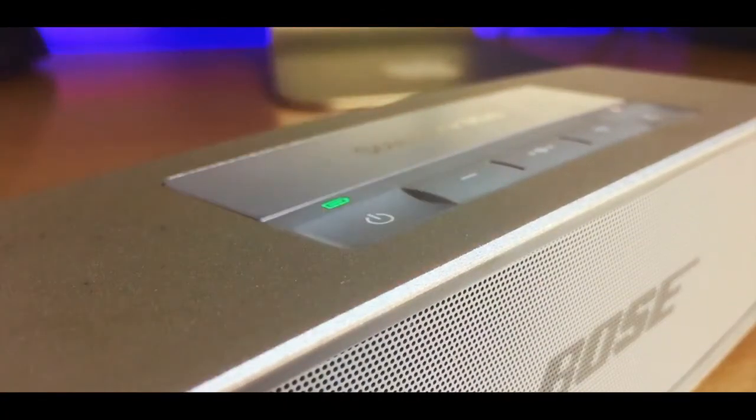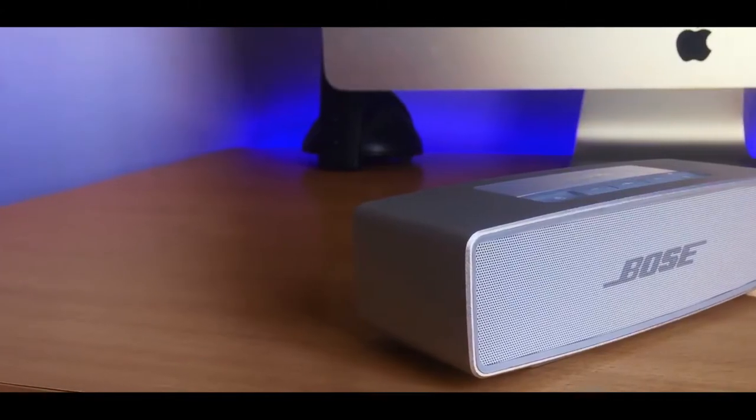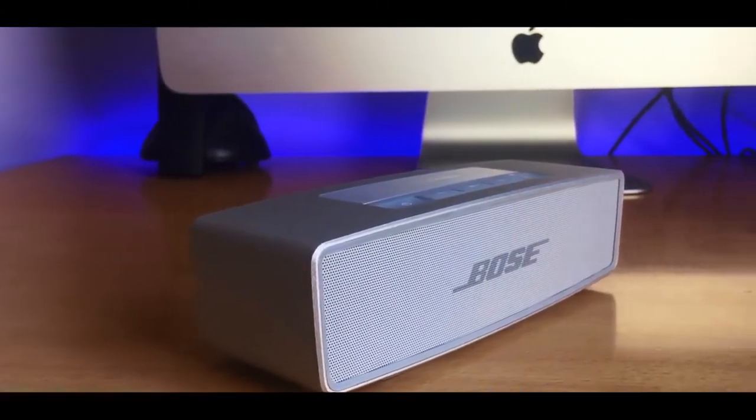Now let's talk about the battery life. Bose says you should be able to get 7–10 hours of continuous use, and I really think they are right. I'm not a heavy user and I occasionally use it, so it generally lasts me over a week.